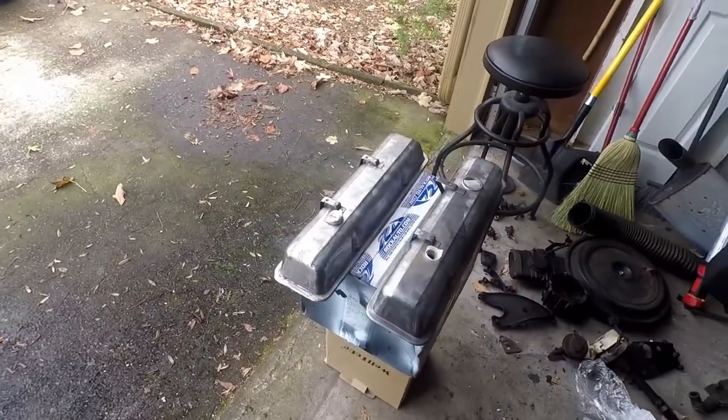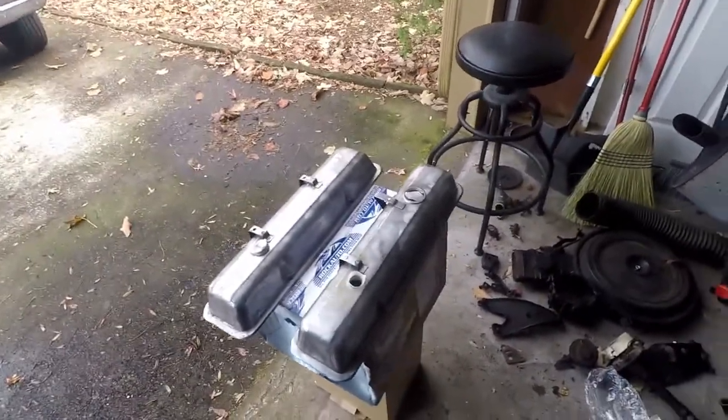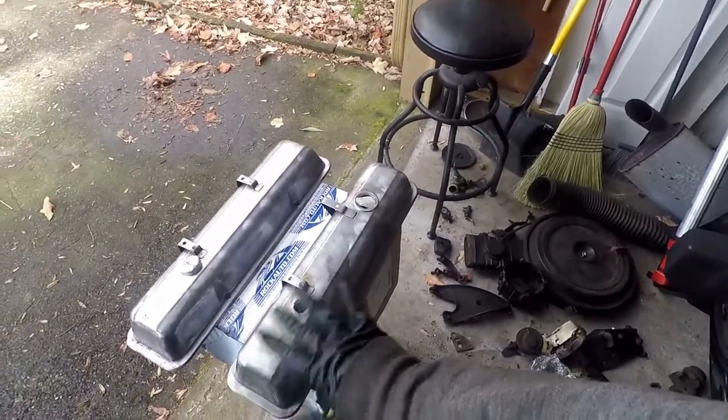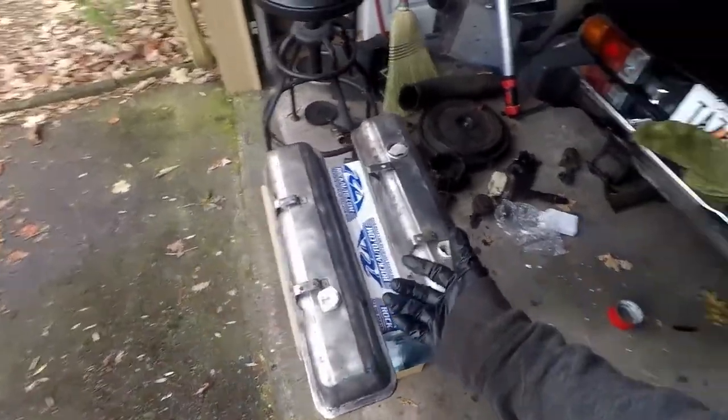All right, got the valve covers all stripped down. I hit them with a wire wheel, and then I went over it with 400 grit just to make sure it's scuffed up. We're good. It's gonna stick well.